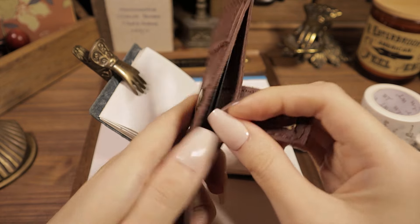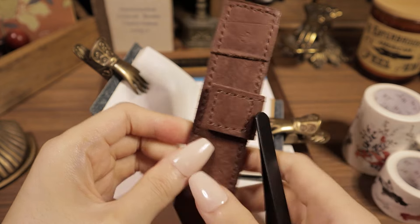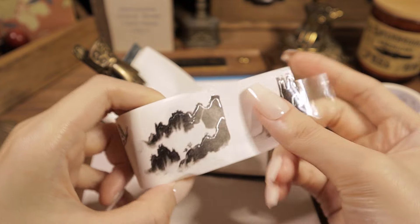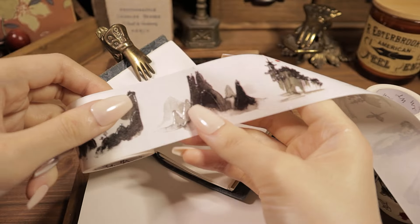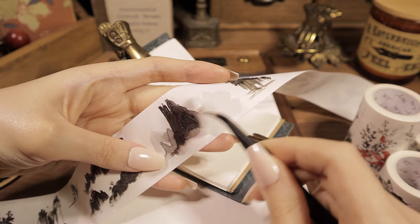I'm going to cut it off. Then I put it in a hina.